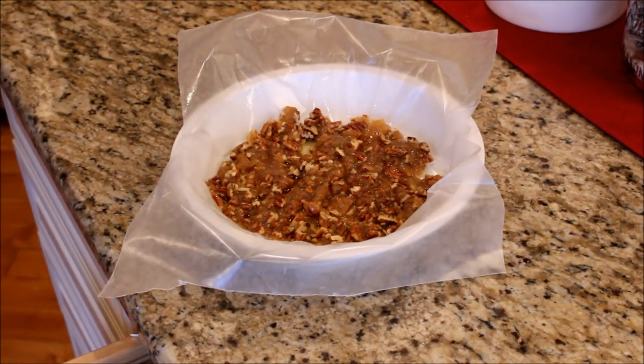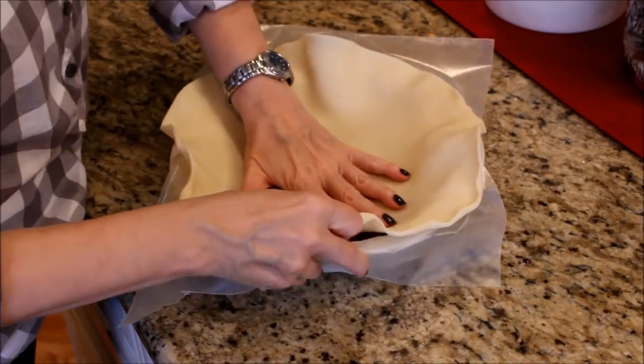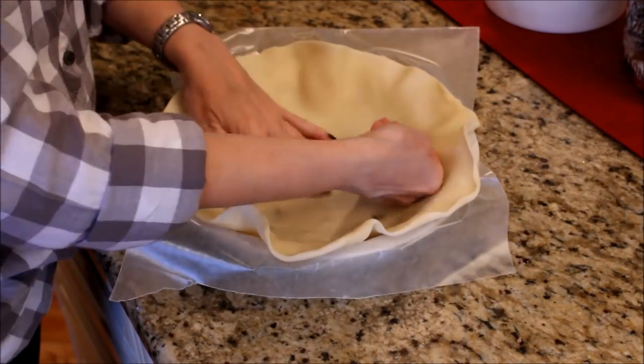Unfold one pie crust and place it on top of the pie plate, pressing the crust firmly against the pecan mixture and the sides of the plate.